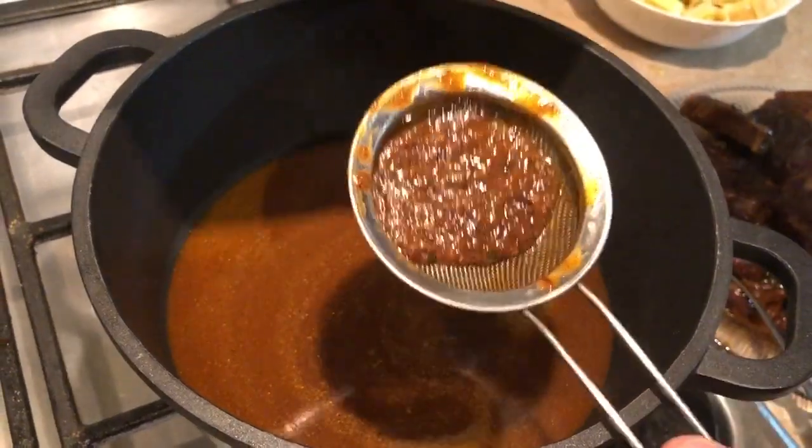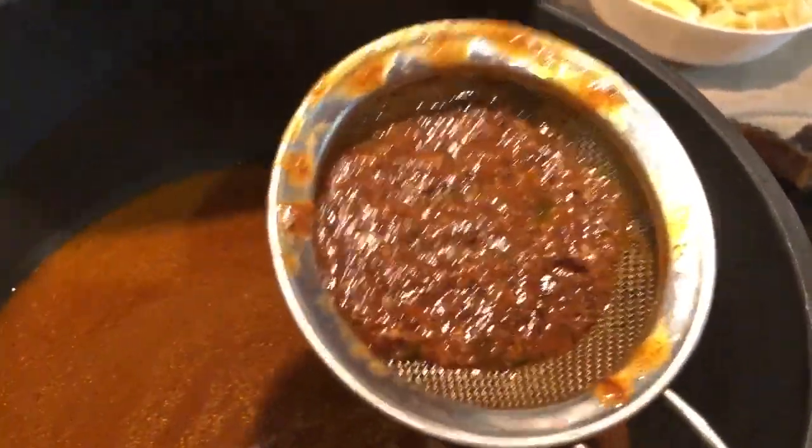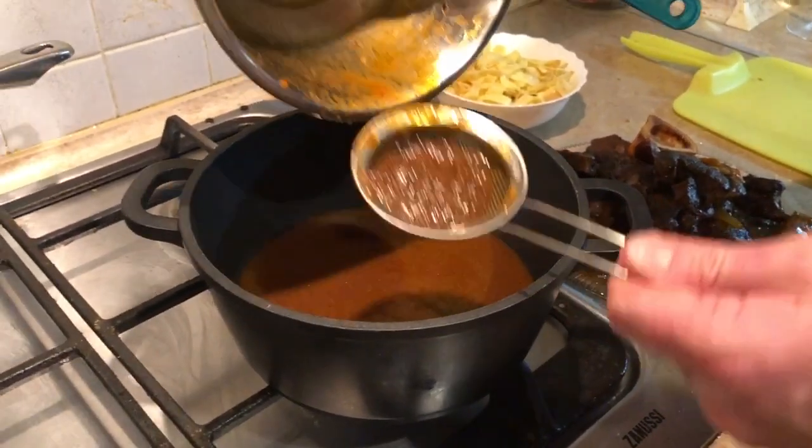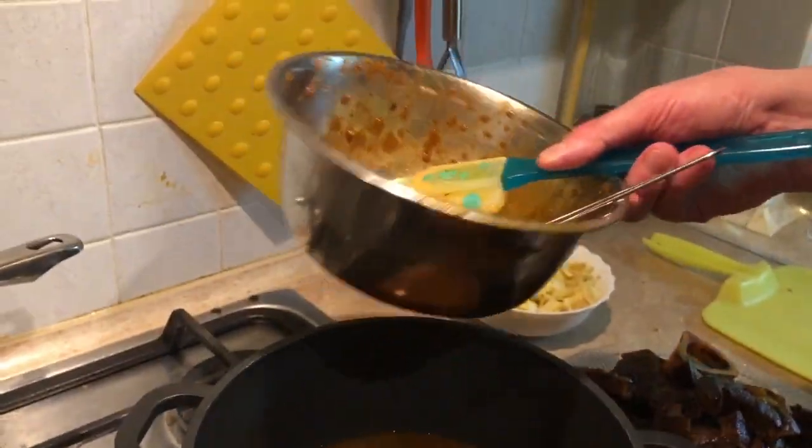As you can see, there's still a little bit of something left in the sieve and we're just going to drop that back in — we don't need to keep it.